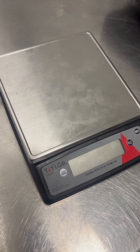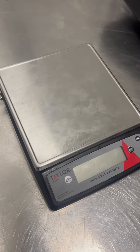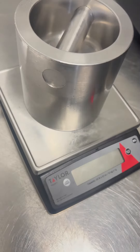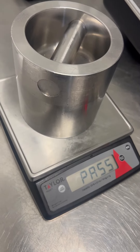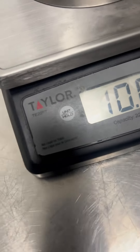5 kg. I guess it does it automatically. And that is how you adjust the calibration of a Taylor TE22FT.